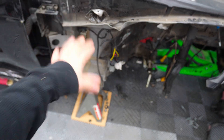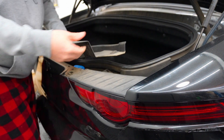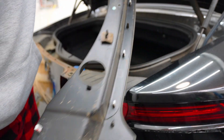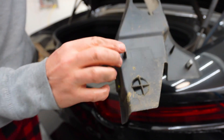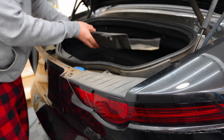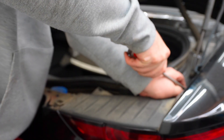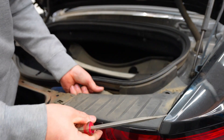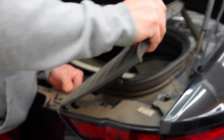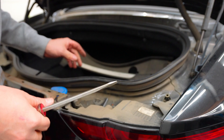One last thing — we actually have the window washer fluid reservoir on its way, so when that gets here we'll throw that on. Now let's start with getting this bumper off. All these things just have those pins that pop right off and you can just pull with a little jerk and pull this entire piece completely off.